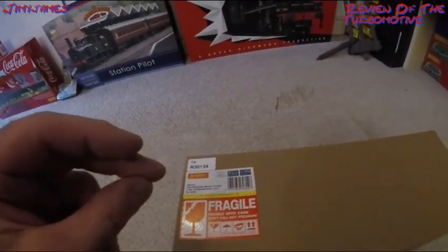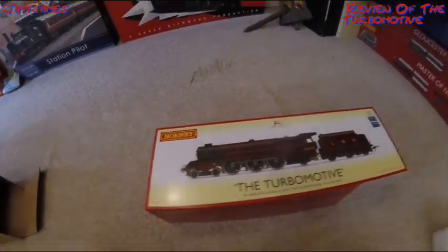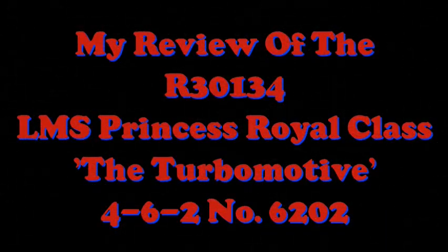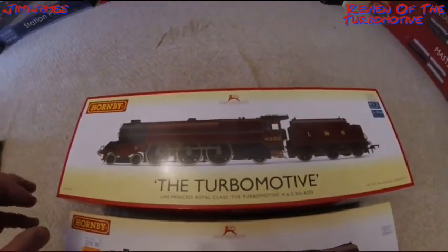Let's get it out of the packaging. It's nice to see they put it in a plastic bag so it doesn't get wet. Well, this is apparently Hornby's new packaging, new box. Now this is the old packaging style — this one is slightly bigger.